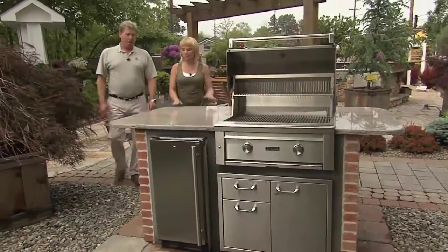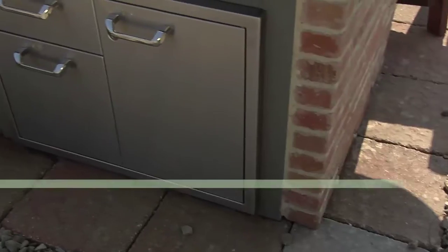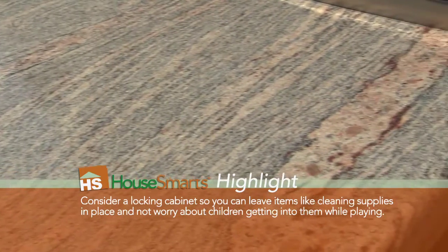Tell us about this unit. We call this simplicity. It basically has a 30-inch grill, a set of drawers, a door. It can have a refrigerator or an ice maker. It has a granite countertop, a brick facade, and it's a five-foot box.